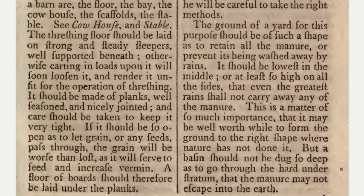It should be lowest in the middle, or at least so high on all the sides that even the greatest rain shall not carry away any of the manure. This is a matter of so much importance that it may be well worthwhile to form the ground to the right shape where nature has not done it. But a basin should not be dug so deep as to go through the hard under stratum, that the manure may not escape into the earth.